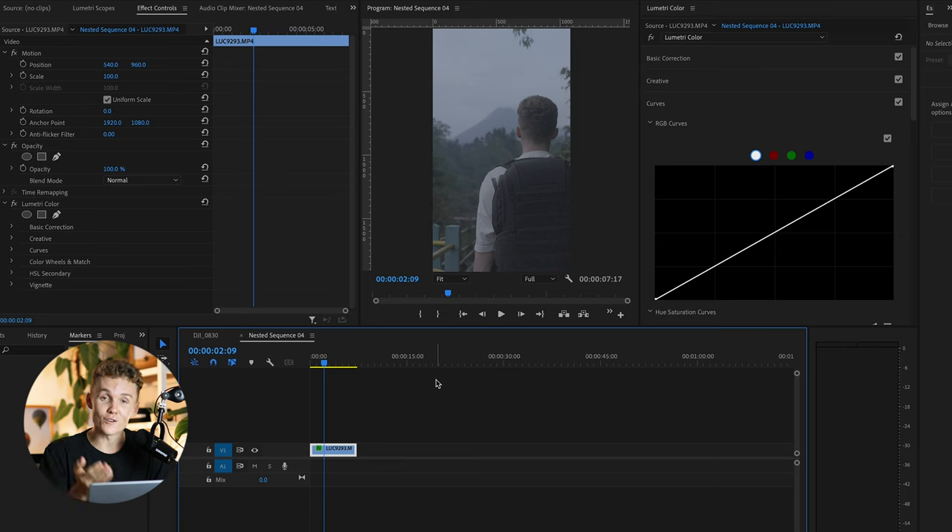And believe it or not, this is shot on a Sony a7S III. So I know it's the king of low light, but you tell me — is it really? Canon's not looking so bad now after all. Anyway, without further ado, let's dive into tip number one.